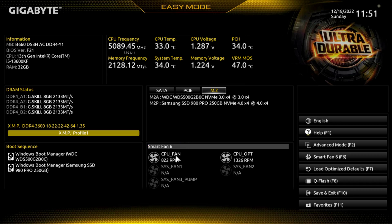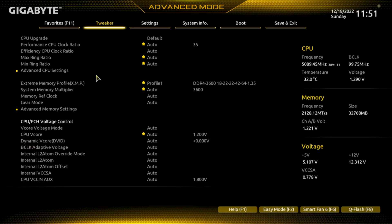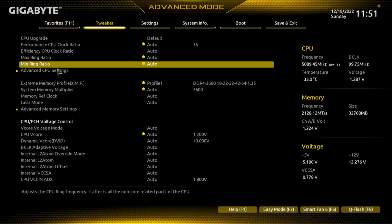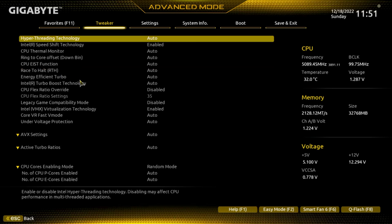These are the fans on the radiator — there are two of them, split — and you can see their RPMs. This is the pump itself. Moving on to advanced mode, we'll open up some of these menus so you can see everything.